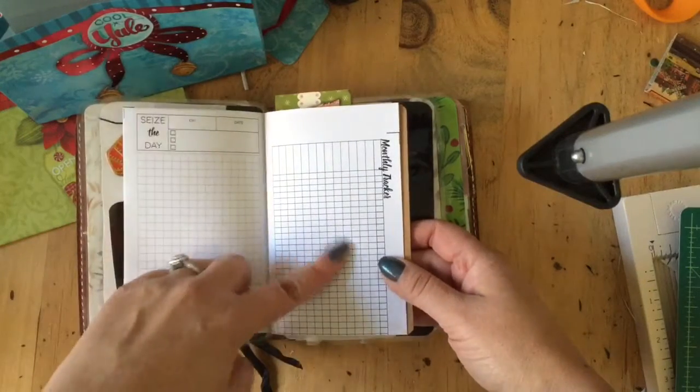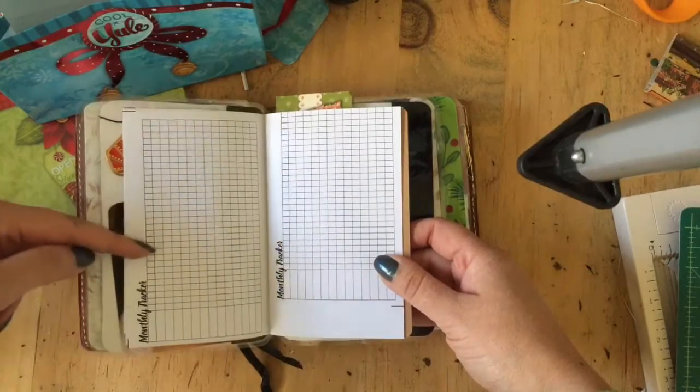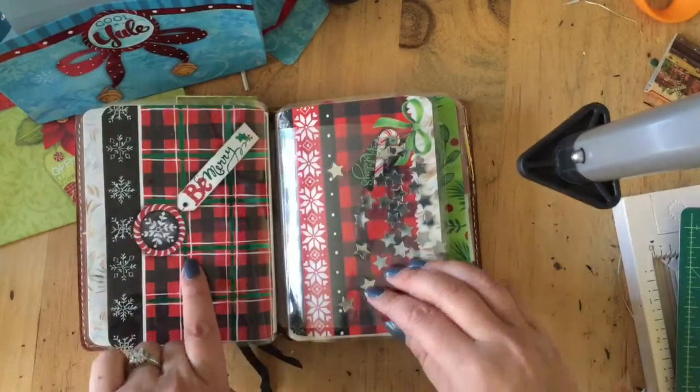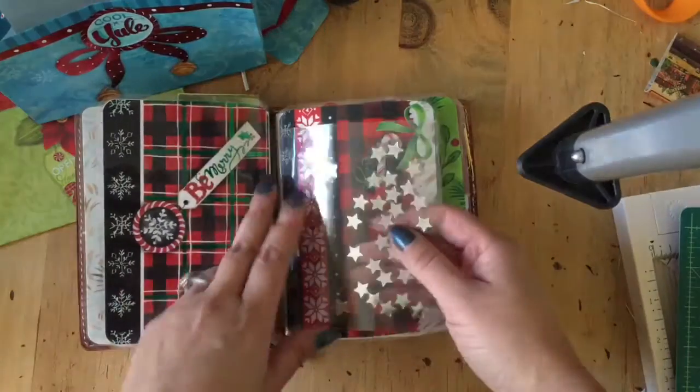She's got a monthly tracker. I printed this wrong, so don't blame her — this is what it's supposed to look like. I'll skip some of this; the back of that dashboard, the other side of my little experiment.